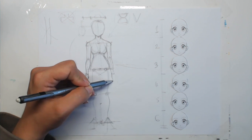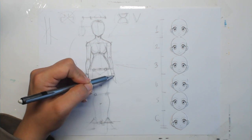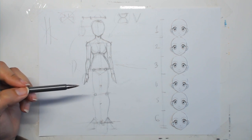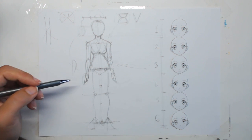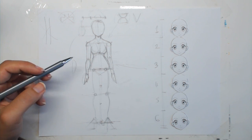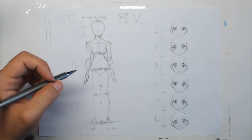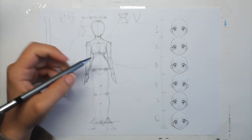Important note: when you draw clothes on your characters, draw the body beneath the clothes first. If you draw a dress without knowing how long the legs are underneath, you'll end up with hilarious results — a person with no legs or feet under the skirt. So don't be hasty; always draw out the body first.